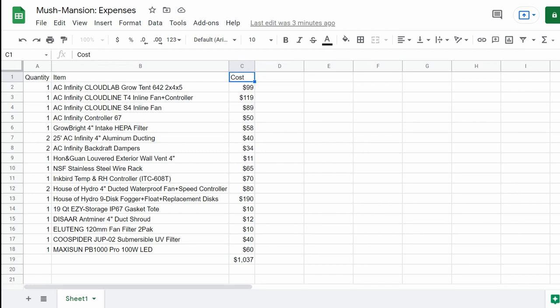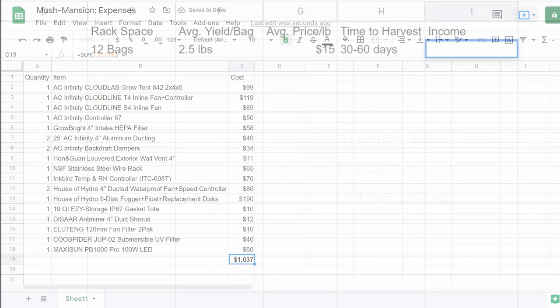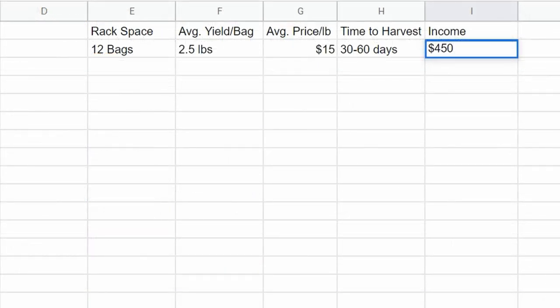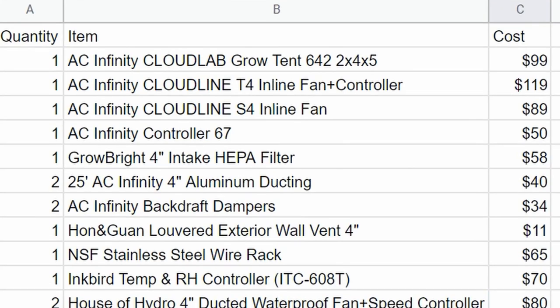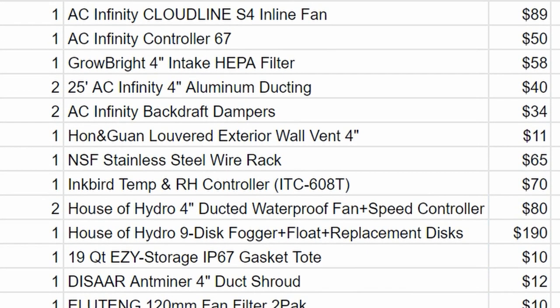Right up top, I want to say that this is not a budget option. This build has cost me over a thousand dollars, but I wanted to make sure that this chamber would be controllable, safe, and long lasting. To be fair, this is literally a money-making machine we're building, and one could certainly recover the cost of investment in a relatively short period of time. As we go through, I will list the prices of each component so you can get an accurate idea of all the costs involved.